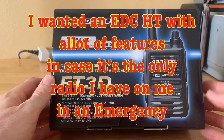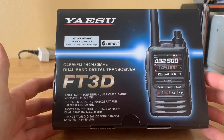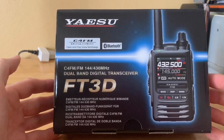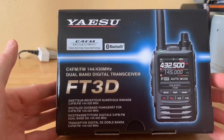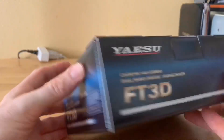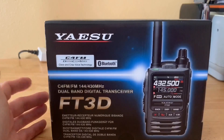Let's go over some of the reasons I decided to purchase this. It's System Fusion enabled, and with my Shark RF OpenSpot 2 I can cross-platform from Yaesu to DMR — I'll be testing that over the next several weeks. It has a long battery life; a lot of YouTubers have talked about that. It comes with a 2200 milliamp-hour lithium-ion battery and people have really talked about how good it is.